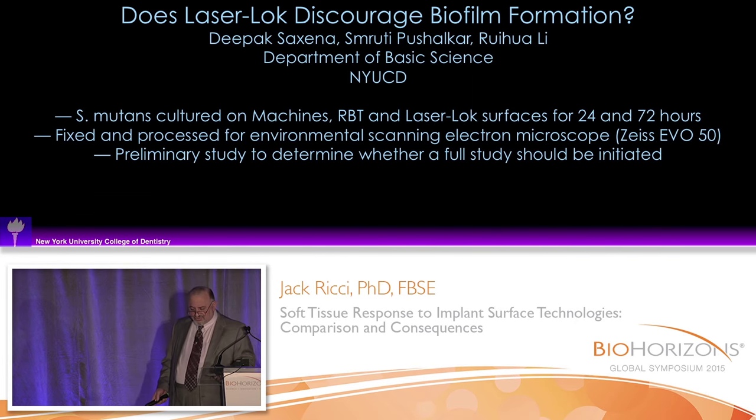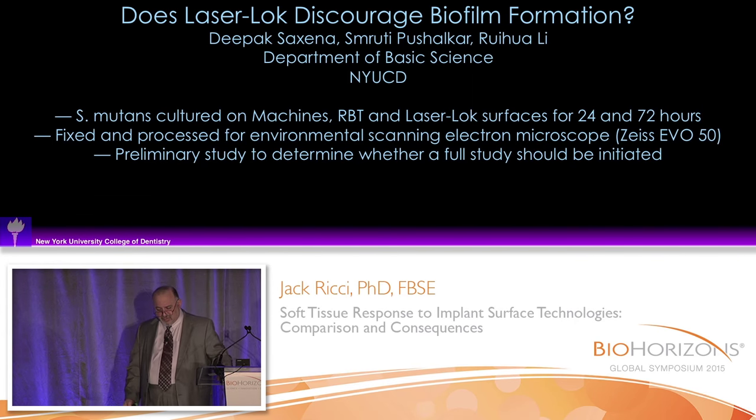Well, we did a little study with Deepak Saxena in our Department of Basic Sciences. We cultured strep mutans on machined RBT and laser lock surfaces, and this was a preliminary study — we only did a few samples. I literally came out of this lab on Monday with the data.